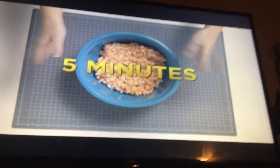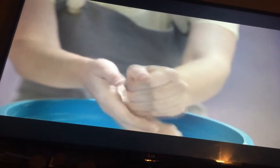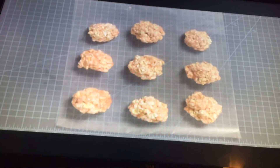Now, let your mixture cool for about five minutes. After they're done cooling, dip your hands in the bowl of water — this will keep your hands clean and sticky-free. Now, grab a handful and start shaping them into balls. Make as many balls as you can and put them on the wax paper. One over here, one over there. Perfect. Then wait for them to set.